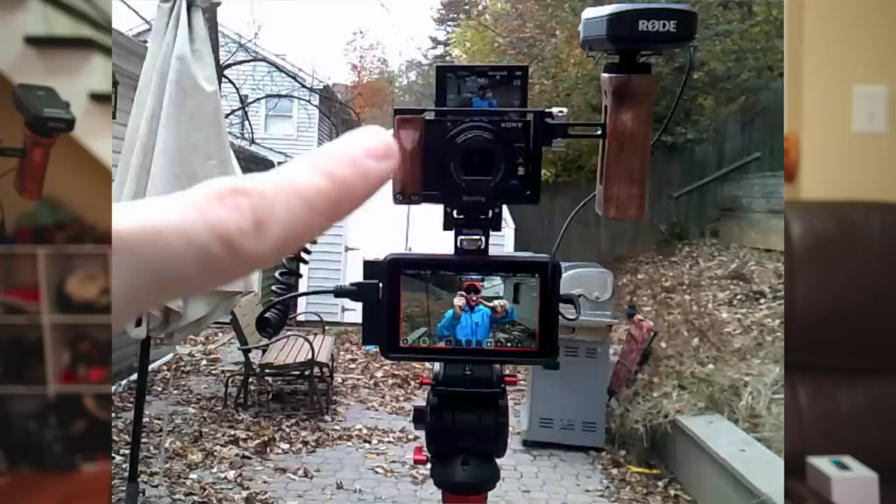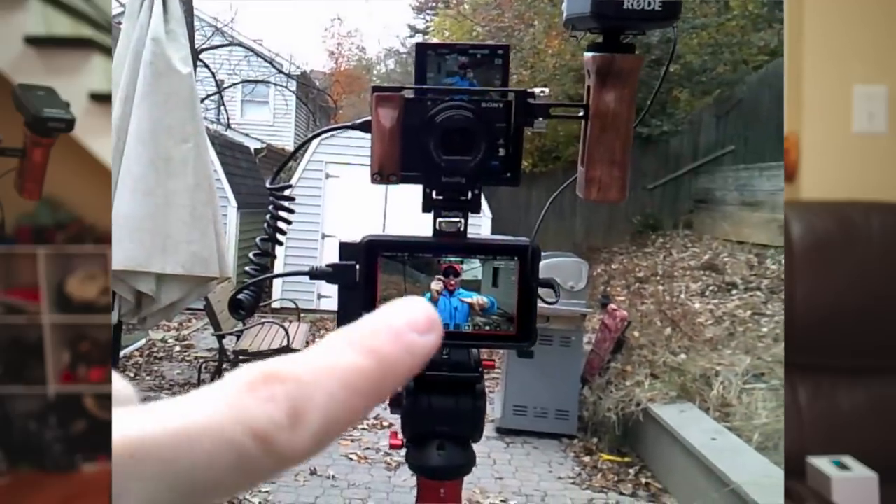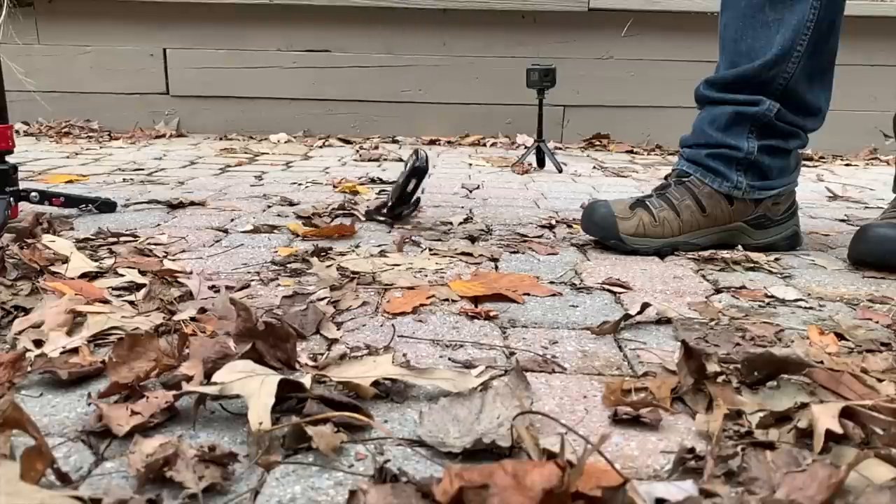Thanks for joining me today. In 'Reviewing the Cheapest' we're trying to do three things: what comes with it, does it do what it says on the box, and three — is it durable enough? Is it a cheap piece of crap or can it survive a little bit of use and not fall apart the first time you get it?